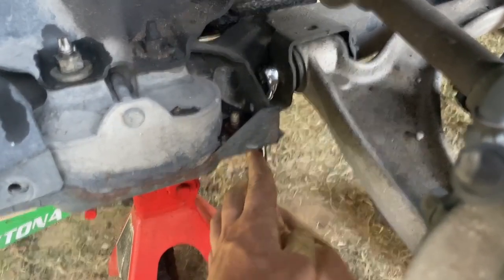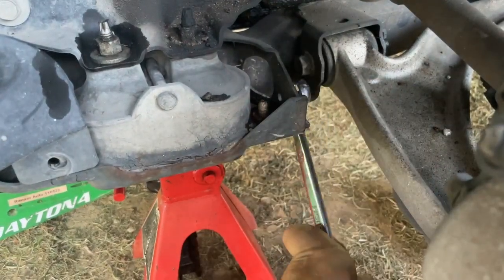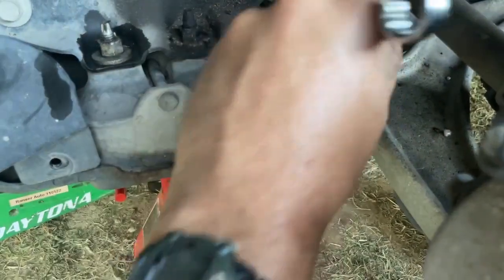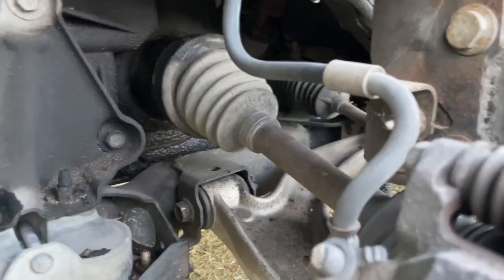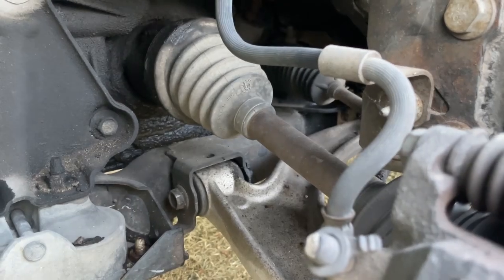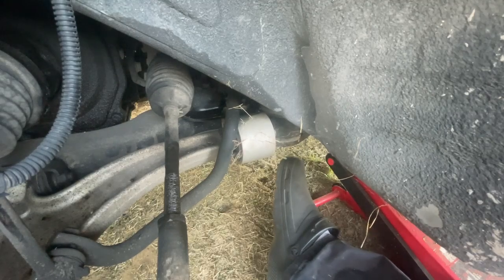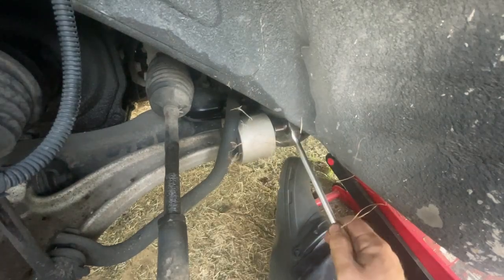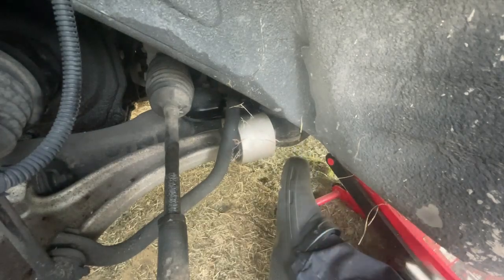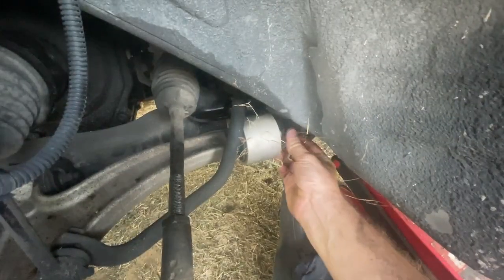There it comes — got it broke loose, there it goes. Get this side loose and then we got to get the other side loose and we'll smack on it, knock it down, and it'll be out and ready to go. I recall from yesterday this was either a 13 or a 14 on the back bolt — it's a 13 because I just tried it. I moved my jack further back so it's not in the way this time. Once I quit playing musical sockets we can get this loosened up.